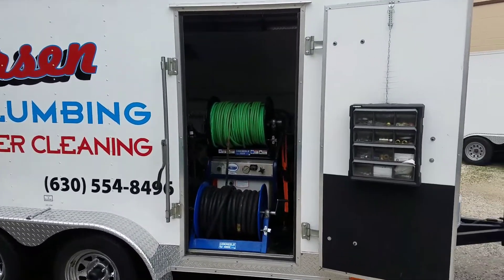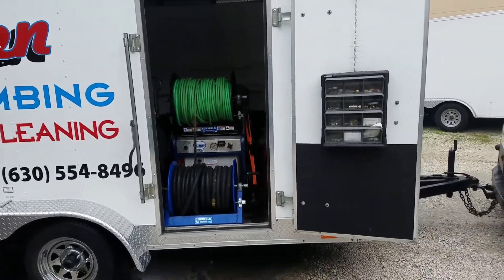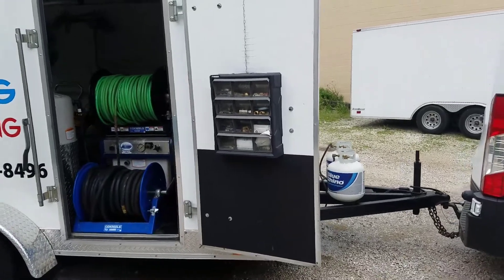Got a Jeter's Northwest Brute Jetter — 300-foot reel on it, 3/8 hose. It's propane powered, so we've got two propane tanks on the front. Runs 8.5 gallons a minute at 3,600 PSI.